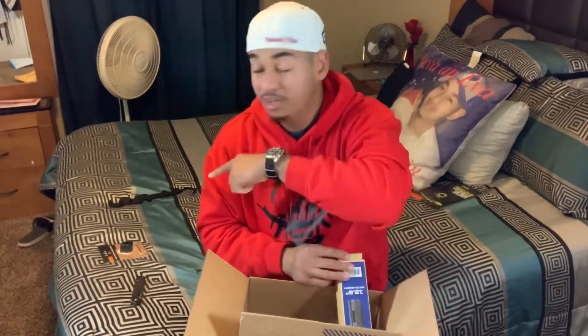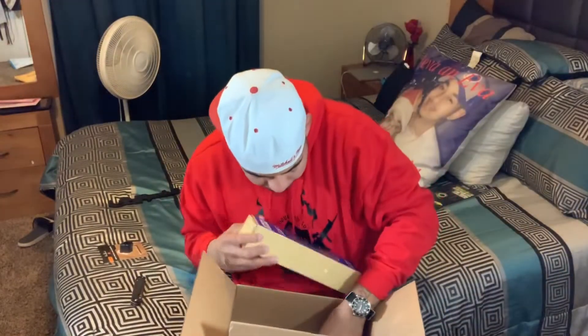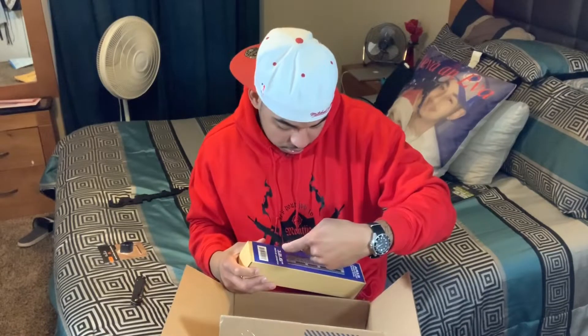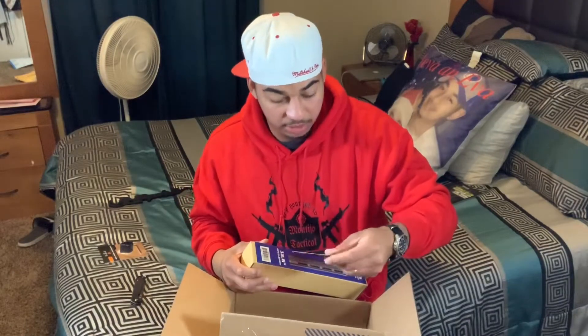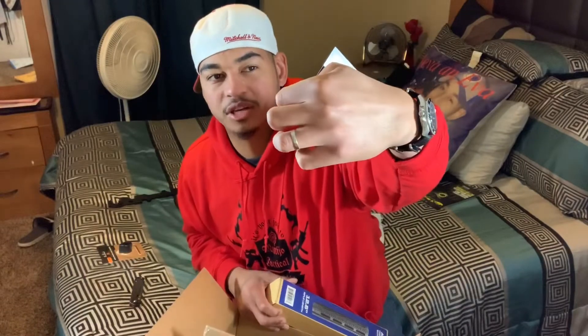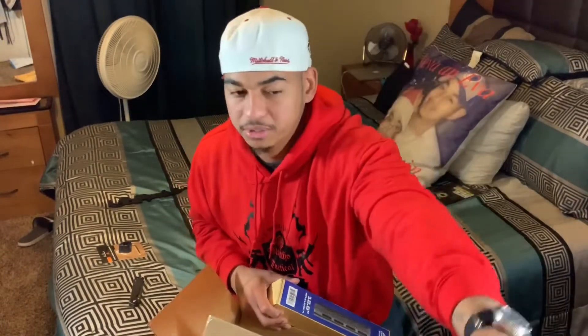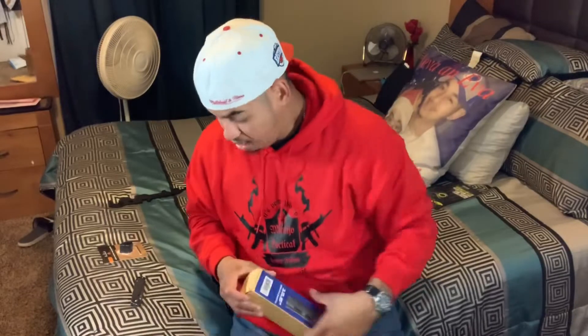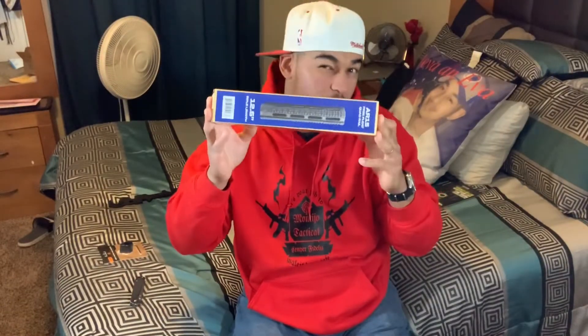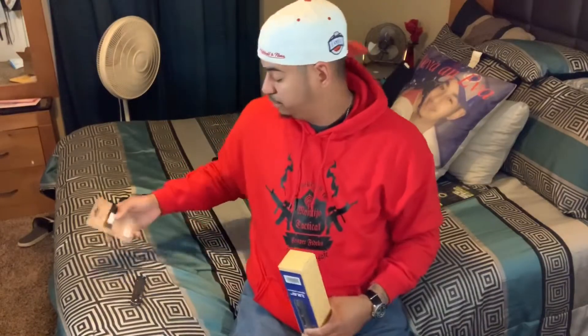The first two packages were holsters — one for my Kahr CM40 and one for my FN 509. Now let's get the big box from Optics Planet. I know everybody wants to see it because I'm excited about it. I love my AR the way it is but it can always be better. This one's going to be a little different.